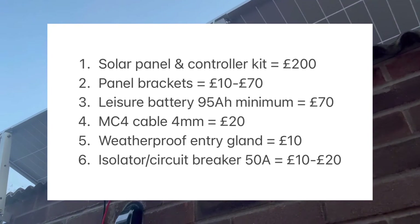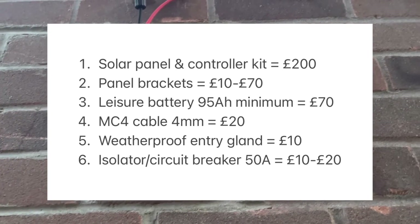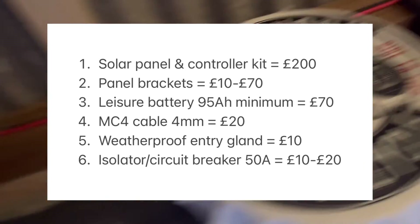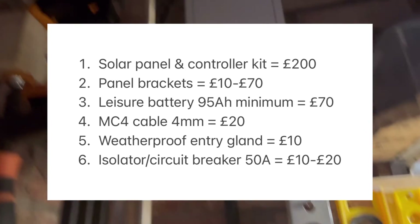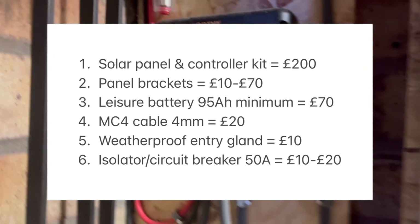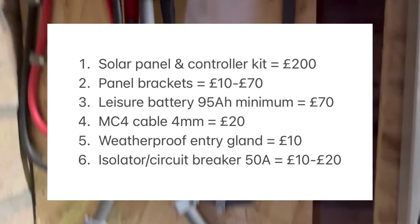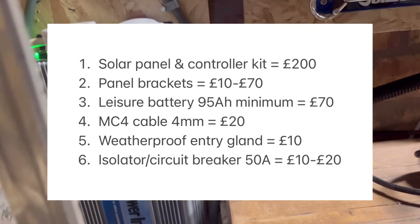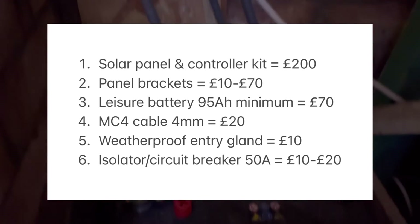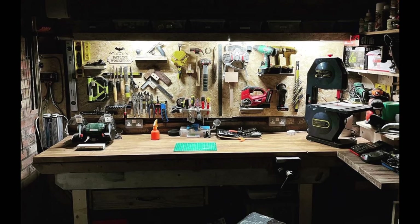Here's a breakdown of costs: solar panel and controller kit starts at about 200 pounds; panels and brackets are pretty cheap, starting at about 10 pounds unless you go for something more specialist — mine were 70 quid; leisure battery for 95 amp hours is probably a minimum, unless you're running a washing machine in your shed; MC4 cables at 4mm; entry gland; and an aftermarket isolator circuit breaker — I went for a 50 amp. And this is my workshop.